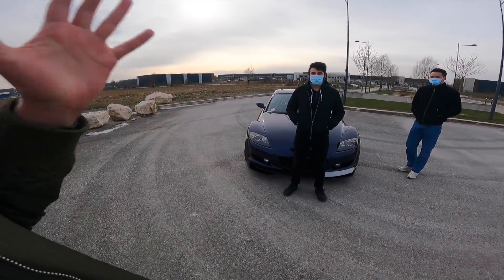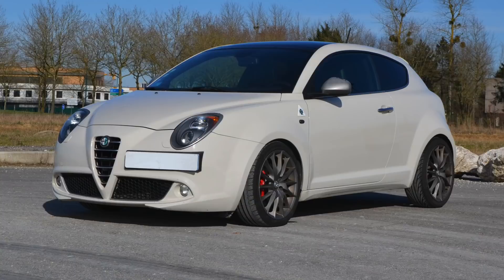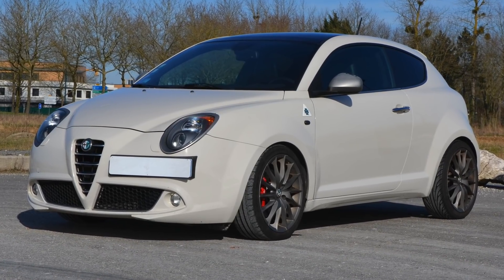Bonjour à tous, aujourd'hui on se retrouve avec Mathias qui nous présente une Mazda RX-8, mais on est également en présence de Piroune qui avait récemment présenté son Alpha Mito.